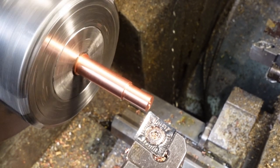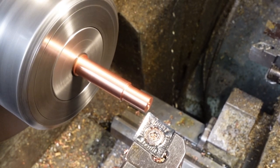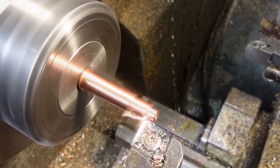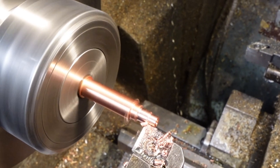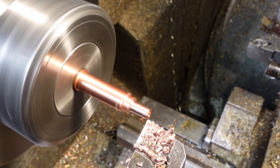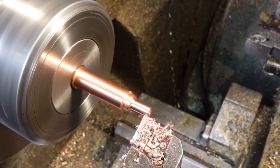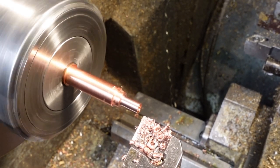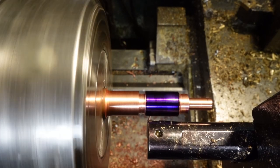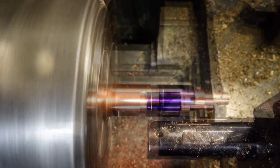Next job is to machine the 3.98mm OD on the spigot that fits into the 4mm bore of the coupler body. I'm using Joe Pisinski's single point threading technique again with the lathe in reverse and the tool inverted.